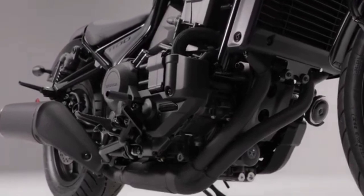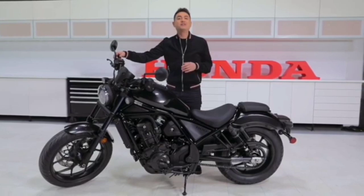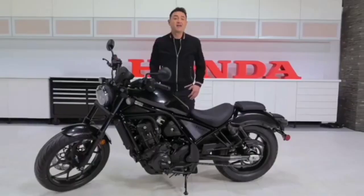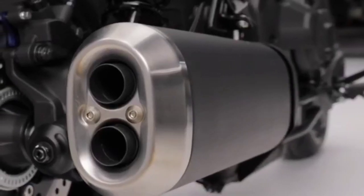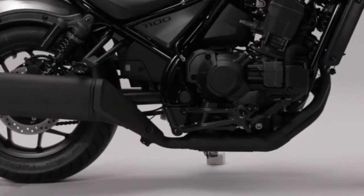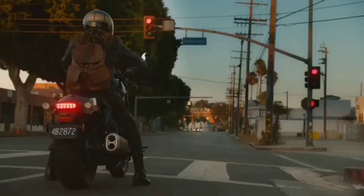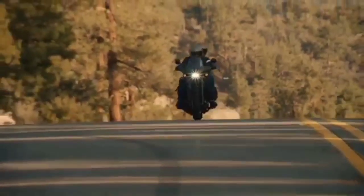Moving on to power: the 1100cc engine is based on the parallel twin from our legendary Africa Twin — tested, tried, and true. For the Rebel, torque and output have been adjusted to suit cruiser-style riding, whether that's a more relaxed ride or a more exciting one — you decide. Another top priority for cruisers is the exhaust note. The Rebel 1100 gives you a low pulse around town and a deeper, more powerful tone as you accelerate — quality sound that's never obnoxious.